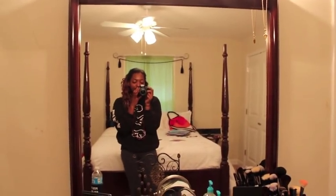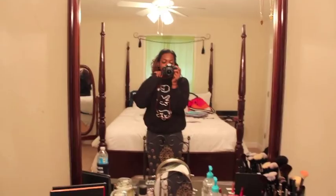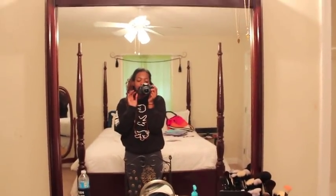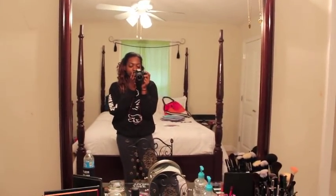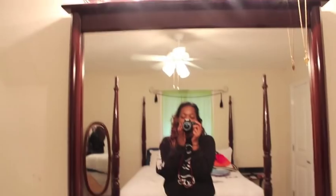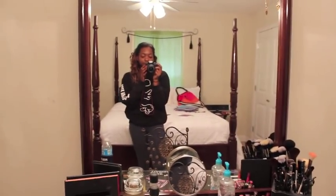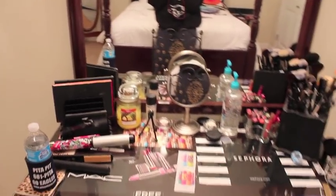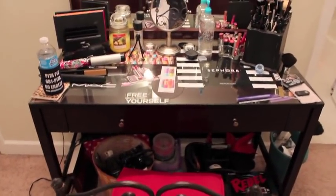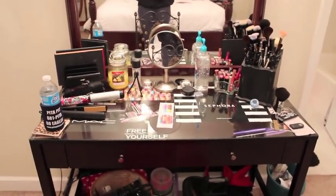I got this mirror from an actual shop in my hometown. It was light brown and had water damage, but I sandpapered it down and spray painted it a canola brown color — I also painted my bed the same exact color. I got this desk from overstock.com and I'll put that link below as well.